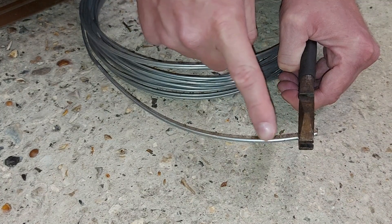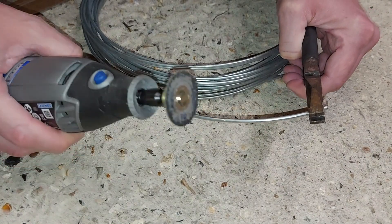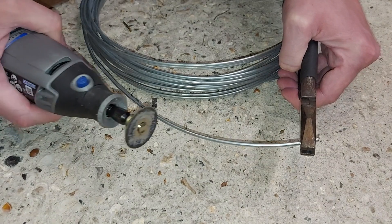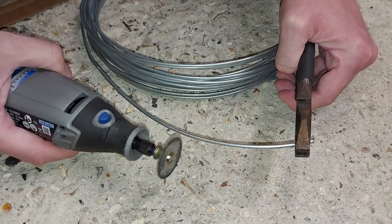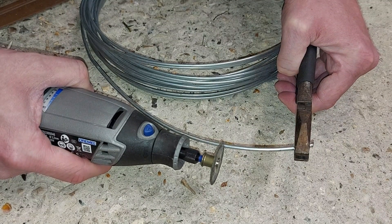Step one is to cut off a piece of wire that's going to become our whisk. For that, we need the cutting disc on my Dremel tool. How long do you think this whisk needs to be? I reckon about there. So let's get cutting.